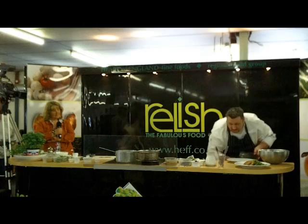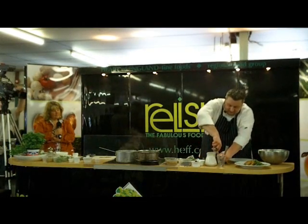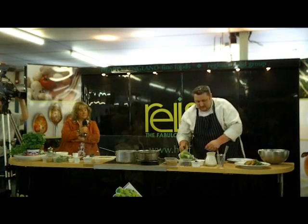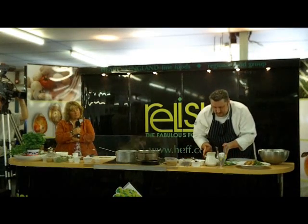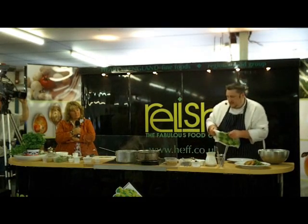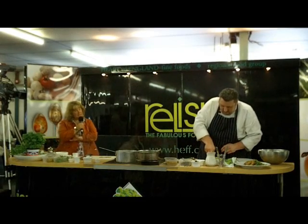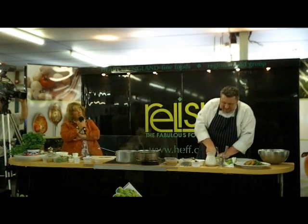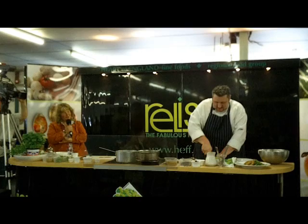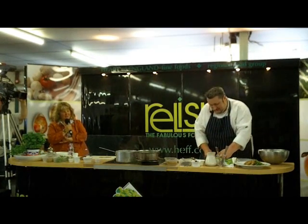And all being well, it should look like this one. We're going to just release it from the tin. There we go. And then take a quick slice off. We did say this serves one to two people — on a good day. You don't have to do huge portion sizes.